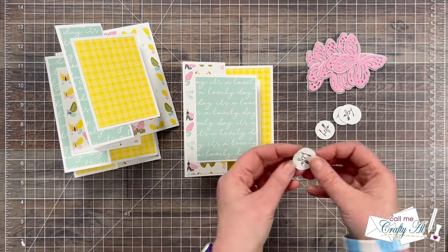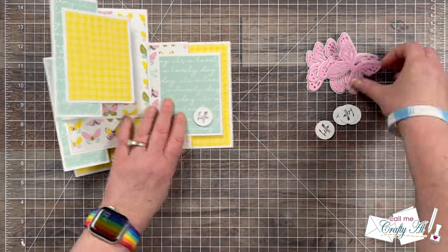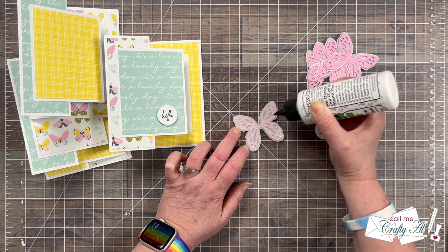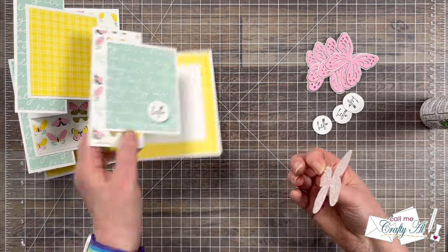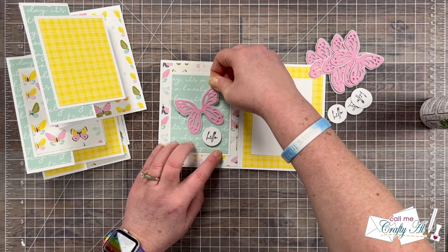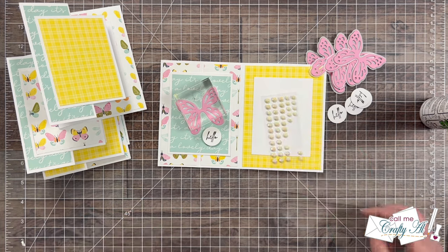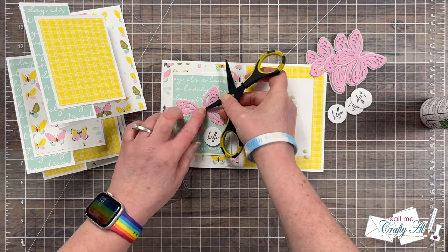Now that the pieces were all ready it was time to get my focal points assembled. I added some foam to the back of each of the sentiment circles, and on the butterflies I used the liquid glue again, putting dots behind where the butterfly would hide it — since I'm using vellum that helps hide it a little bit better. I placed the butterfly at an angle above the sentiment and then to finish it off I used a white iridescent gem in the middle that adds a little extra shine. Here are some close-up looks at the finished cards.